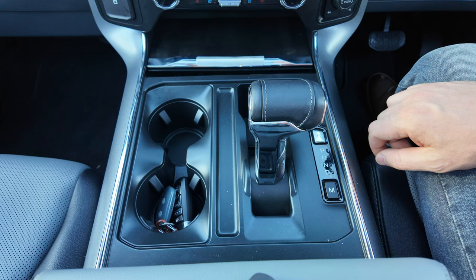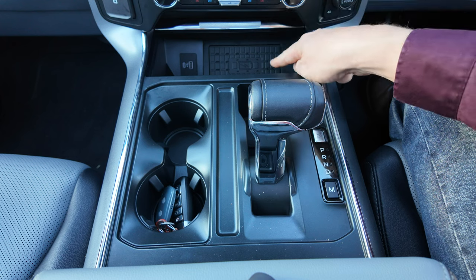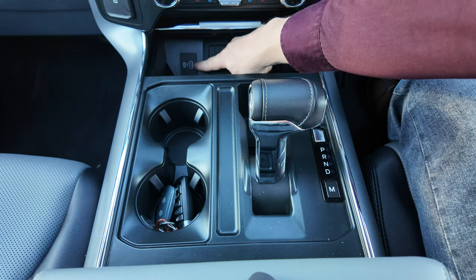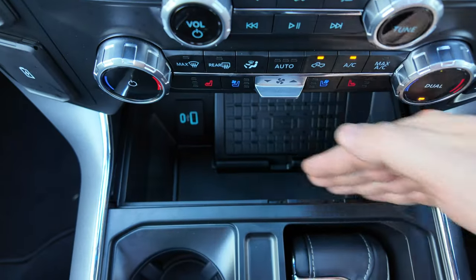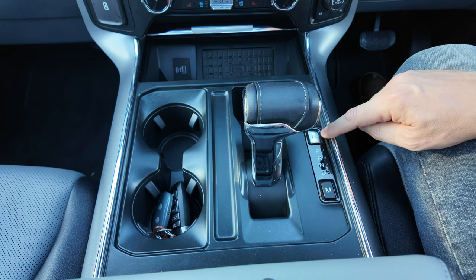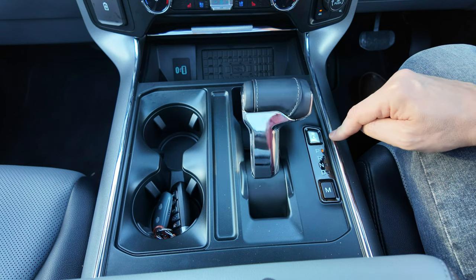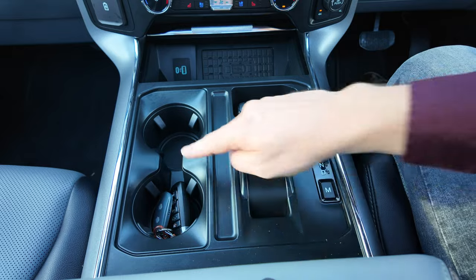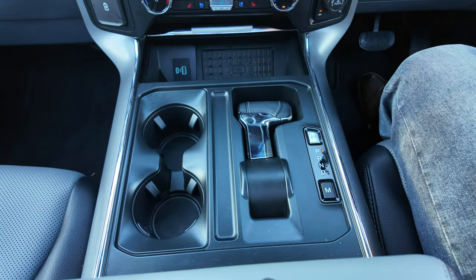There's a storage compartment that can open and close. Once opened you get access to your wireless charger as well as an additional USB-A and USB-C charge point. You've also got a lot of storage down there, and the gear lever can actually be retracted and stowed away using a button. You also get two cup holders with spring-loaded hooks.